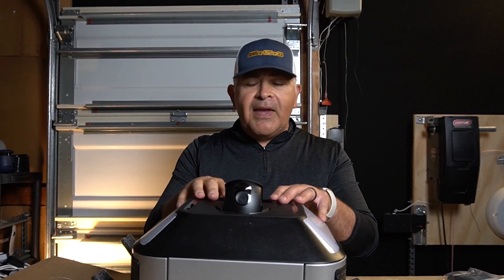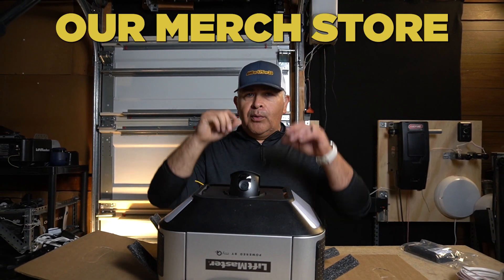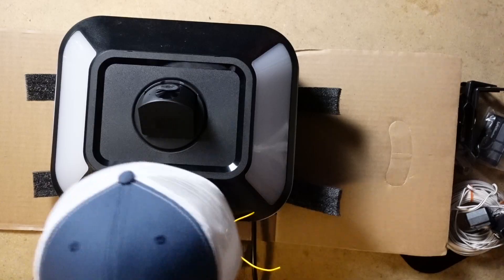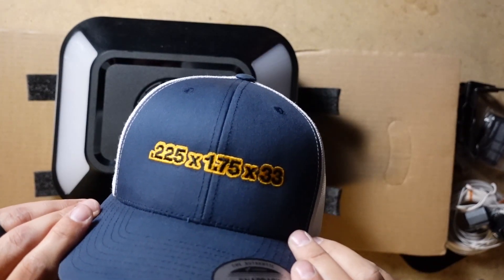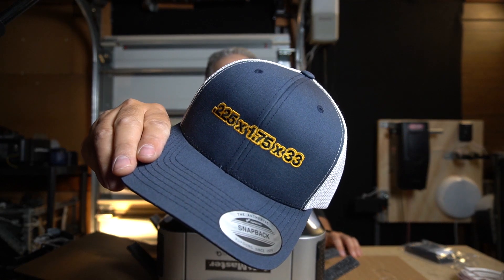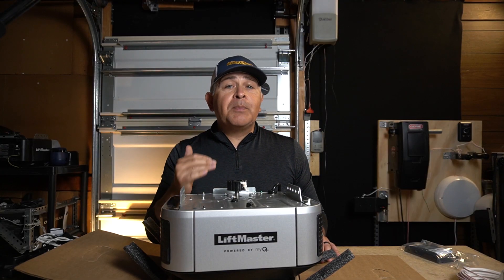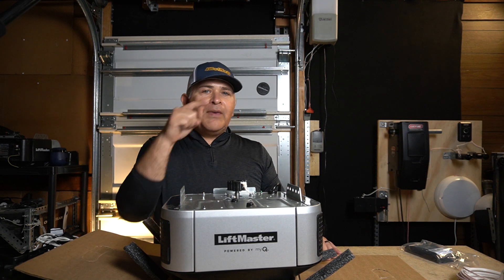This video is not sponsored by LiftMaster — no money exchanged hands. In fact, I purchased this garage door opener motor with my own money. But this video does have a sponsor and that is our merch store. If you have the opportunity, go check out our merch store — we have a number of baseball caps. If you're a big fan of garage door motors, garage doors, or garage door technology, these caps are great for true fans. If you're interested in a flagship experience out of your garage door opener motor, let's keep this party going — check out one of these videos right here.